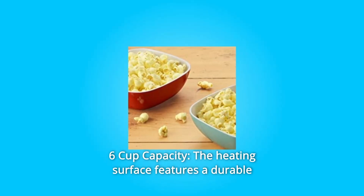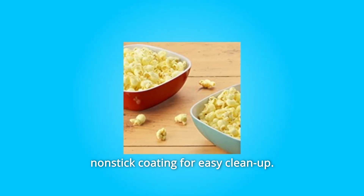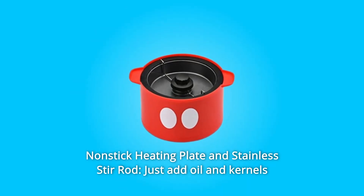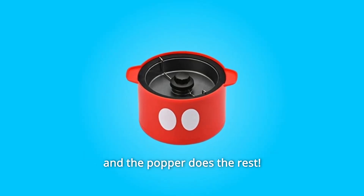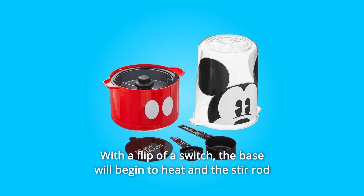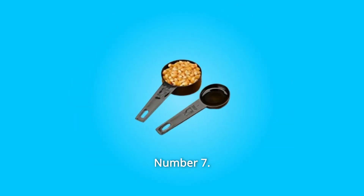Number 5: 6-cup capacity. The heating surface features a durable non-stick coating for easy cleanup. Number 6: Nonstick Heating Plate and Stainless Stir Rod — just add oil and kernels and the popper does the rest. With a flip of a switch, the base will begin to heat and the stir rod will rotate, evenly stirring and coating the kernels during popping.